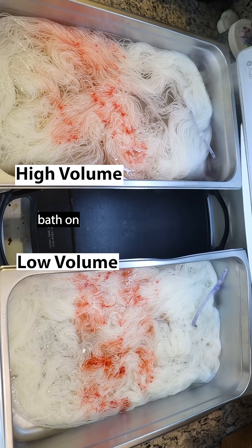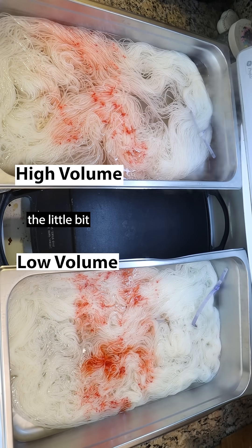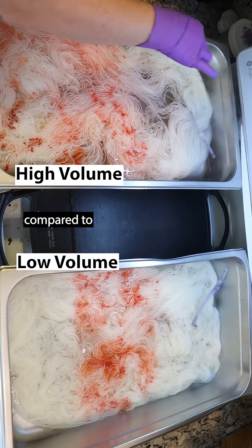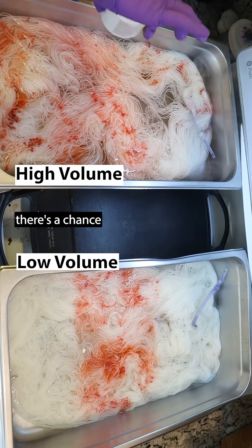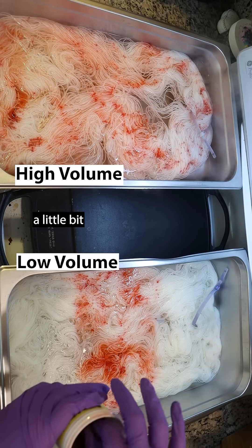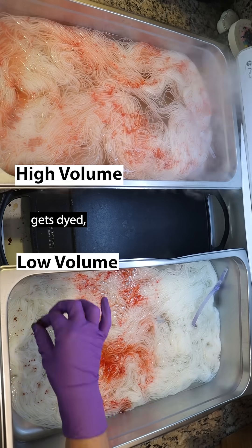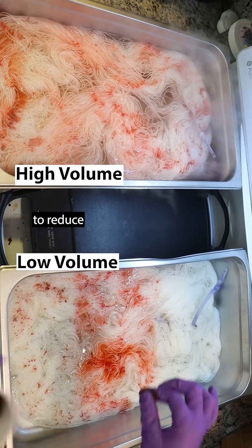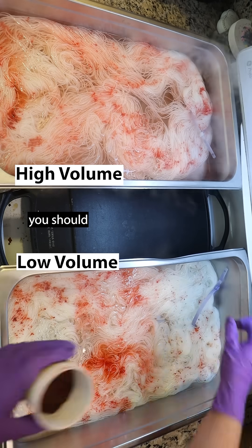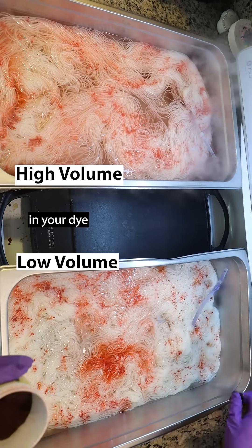My lower immersion bath on the bottom could have even less water to limit the little bit of spread we have there. With more water compared to the amount of yarn you have, there's a chance that the dyes can hit the water before the yarn and spread a little bit before the yarn gets dyed. So to reduce that background pastel color, you should use less water in your dye bath.